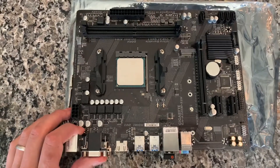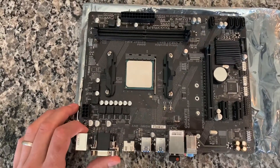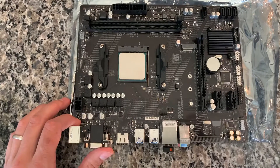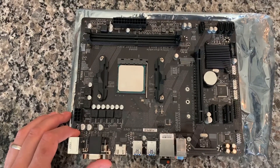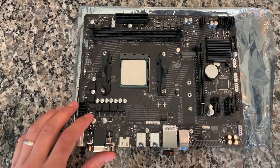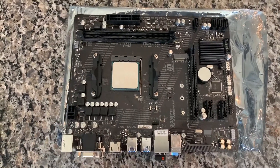Let me know what you guys think down in the comments. Let me know if you have this motherboard or use a similar A320 or maybe a budget B450 motherboard. Make sure to give this video a big thumbs up and subscribe for more content. Thanks, bye.